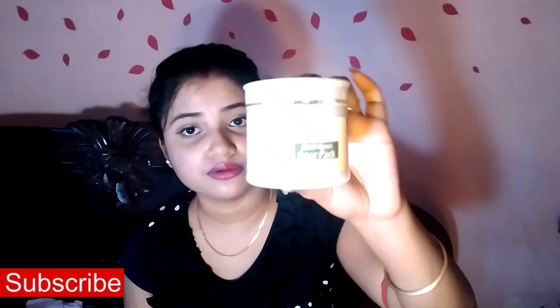Guys, first I am coming to you with the packaging. The product comes in a white jar with a normal screw-on cap. The product price is 195 rupees for 50 ml, and the shelf life is 3 years.